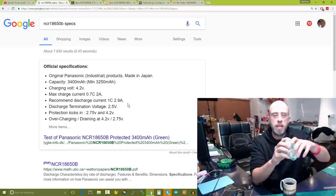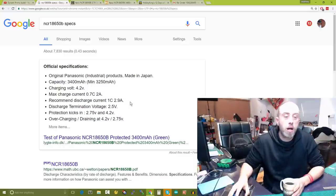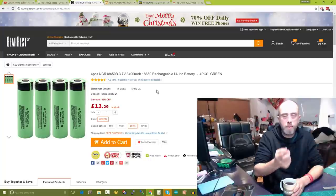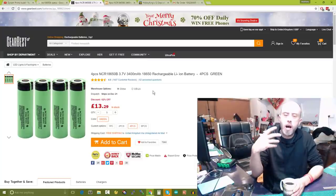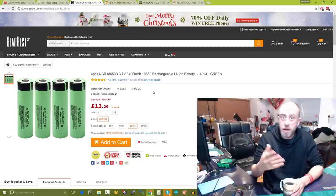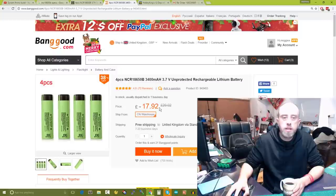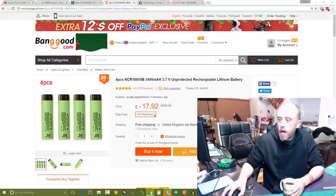I bought that many specifically for the mini Talon, though they may get broken up and used in other models. I'll be using 18650 batteries more frequently in the future. A quick price comparison: I bought them off GearBest — they took one month and one day to arrive — at £13.29. Banggood comes in at £17.23 apparently even with 38% off. So do shop around. I'll put links to both in the video description.